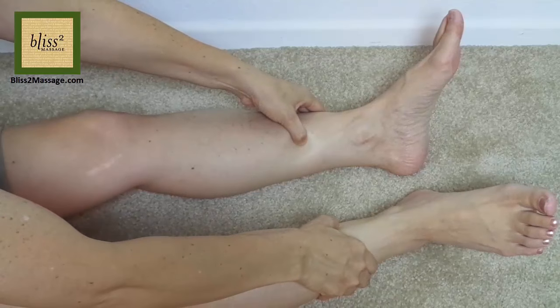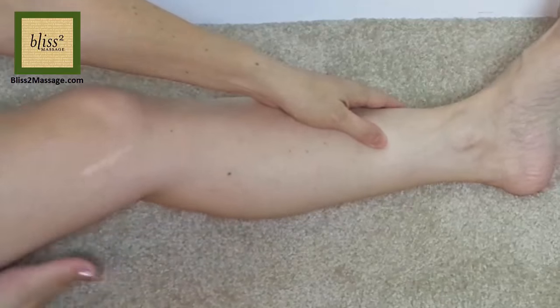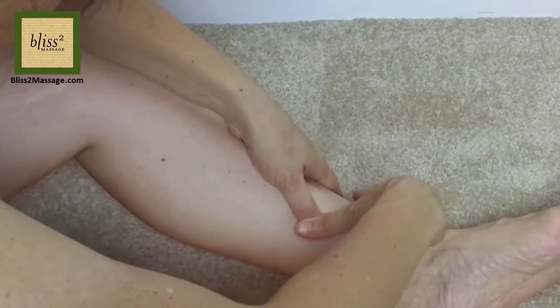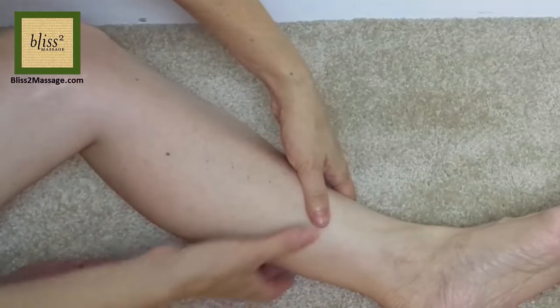Press these points with hook thumbs on both sides for 1 minute as you breathe deeply. Or overlap thumbs with both hands on the shin. Gently bring the shin muscles to save your thumbs.